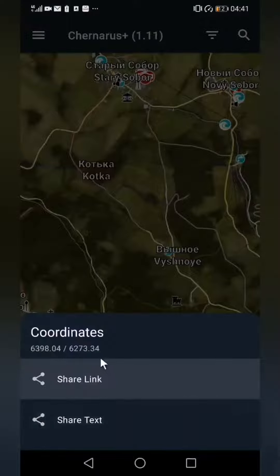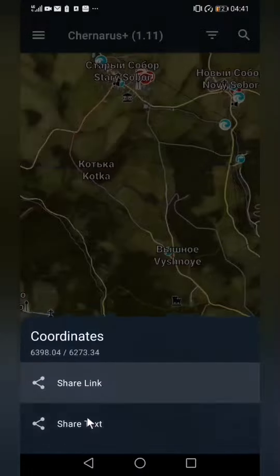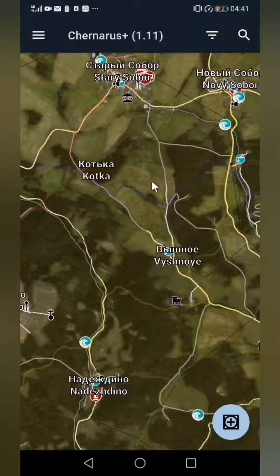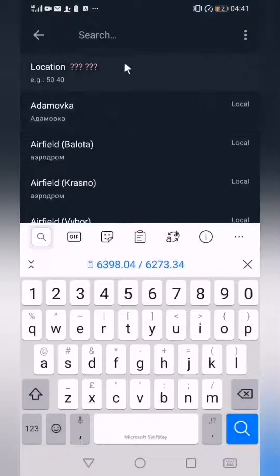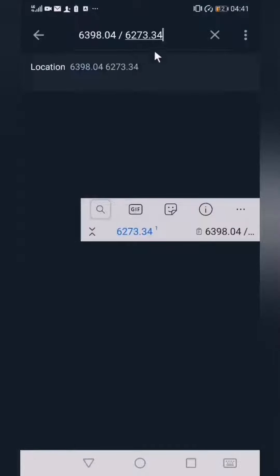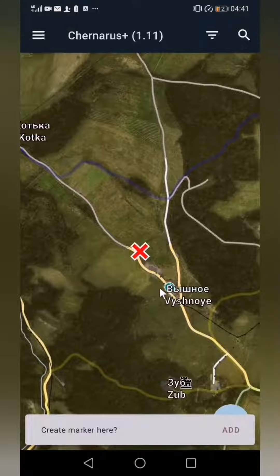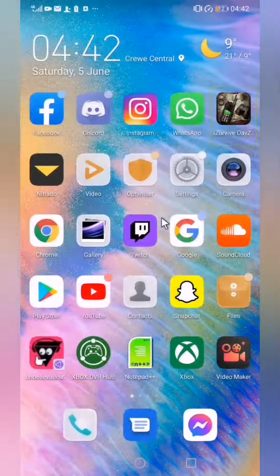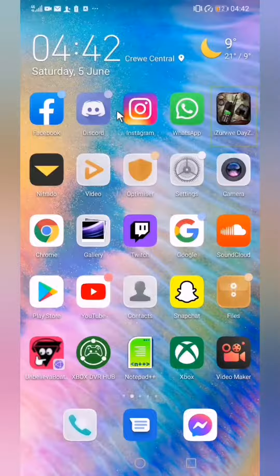You'd share the text — there we go, copy — and that's how you get your coordinates as well. Use Control+V, select that, and now you've got your coordinates. Nice — happy days! Just a quick little tip.